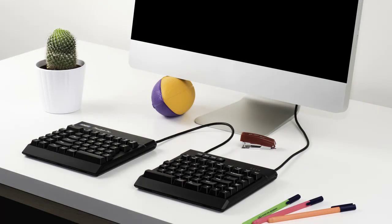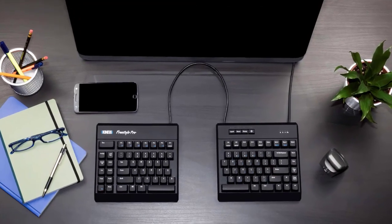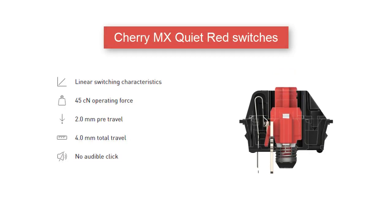The Kinesis Freestyle Pro Split Keyboard uses low-force Cherry MX mechanical key switches for incredible typing performance, comfort, and durability. Cherry MX brown stem switches feature tactile feedback for an enhanced typing feel, whereas Cherry MX quiet red stem switches have a linear feel and are much quieter than the browns.